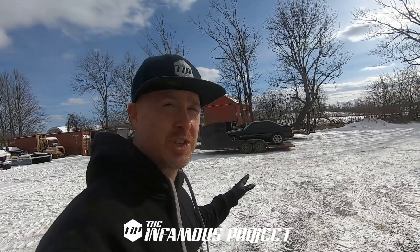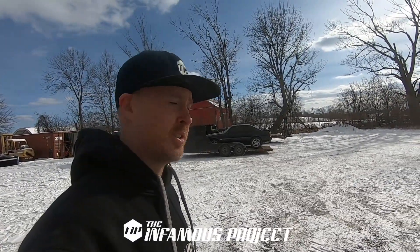What's up guys? You can see a new purchase just showed up. It is a Fox Body. I'm going to go ahead get this off the trailer and then I'll go over the car in more detail for you.